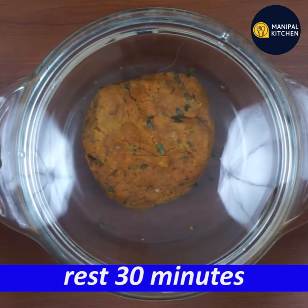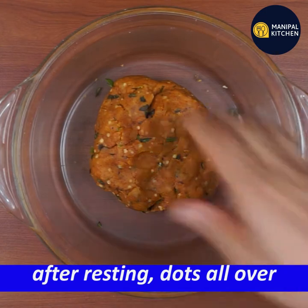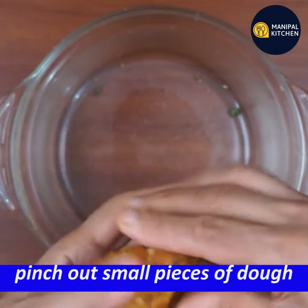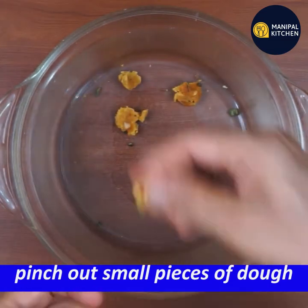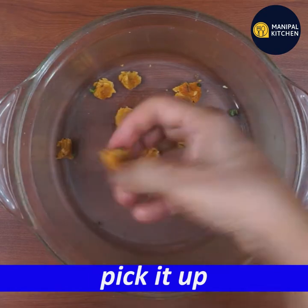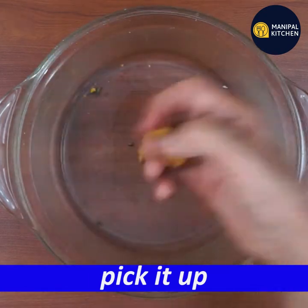Now let's rest. Let's try with white dots. If you need it, just pinch out. It's a nice piece. It's a shape. Pick it up.